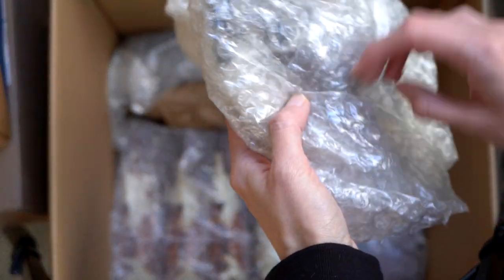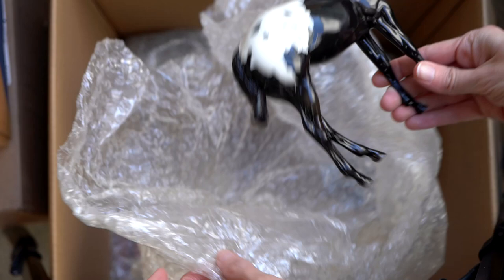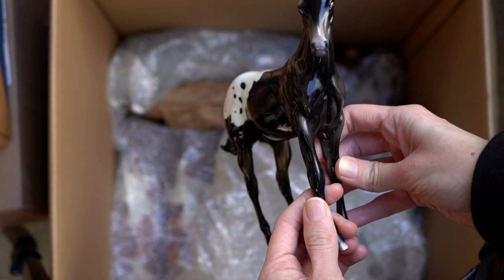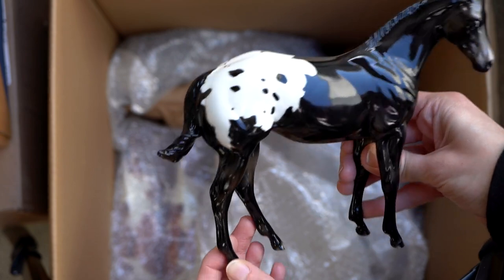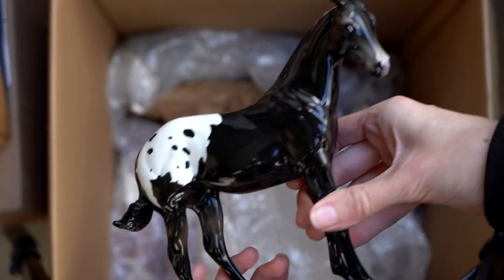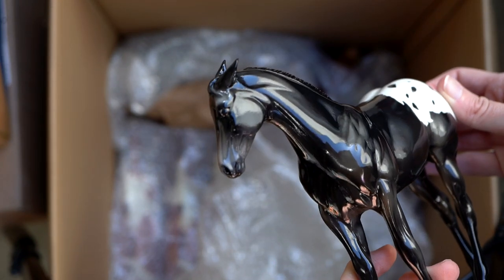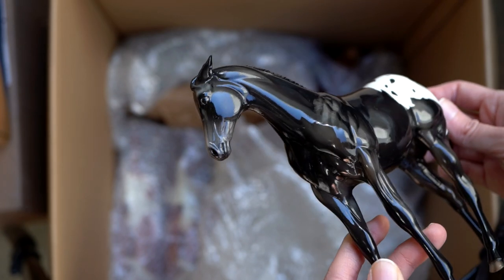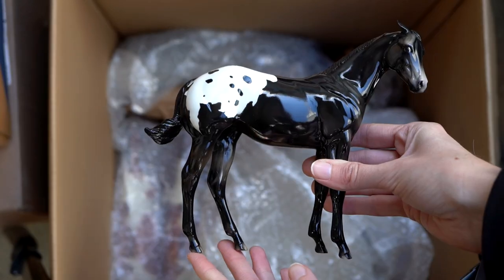Let's see what's in this — it looks like a foal, a Peter Stone foal. It is a little Peter Stone weanling. Its legs are a teensy bit warped; I'll have to straighten those out at some point. Really cool though — nice glossy black Appaloosa. It's got some fun customization because it has a little swishy tail and the ears are also pinned back, so it is a very grumpy looking little foal. It even looks like it has a tiny bit of mottling around its muzzle.